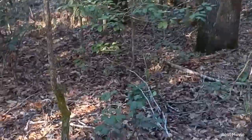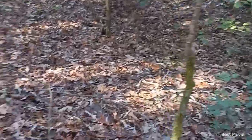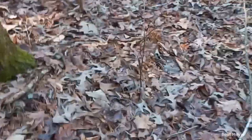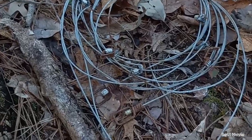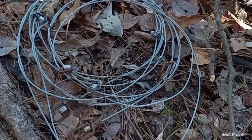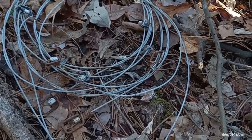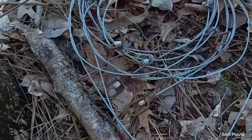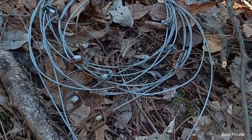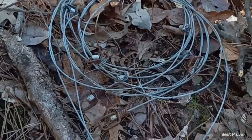We just finished setting the last dog proof, so now we're about to move on to either snares or cage traps or live traps, whatever you want to call them. On the snares, we did not find any good spots to set them, but we still got the live traps and we got two more dog proofs on the other side. On our way back, if we find a good trail, we may set one.